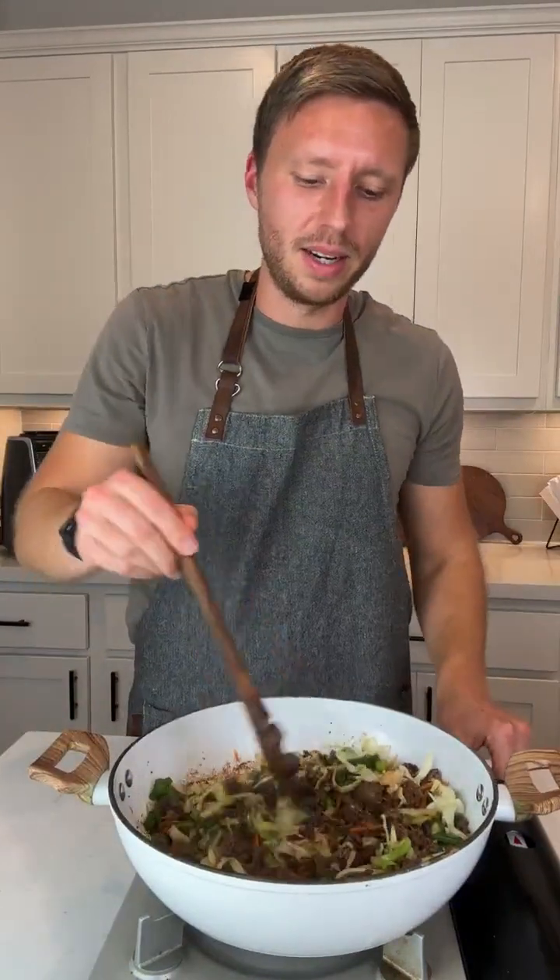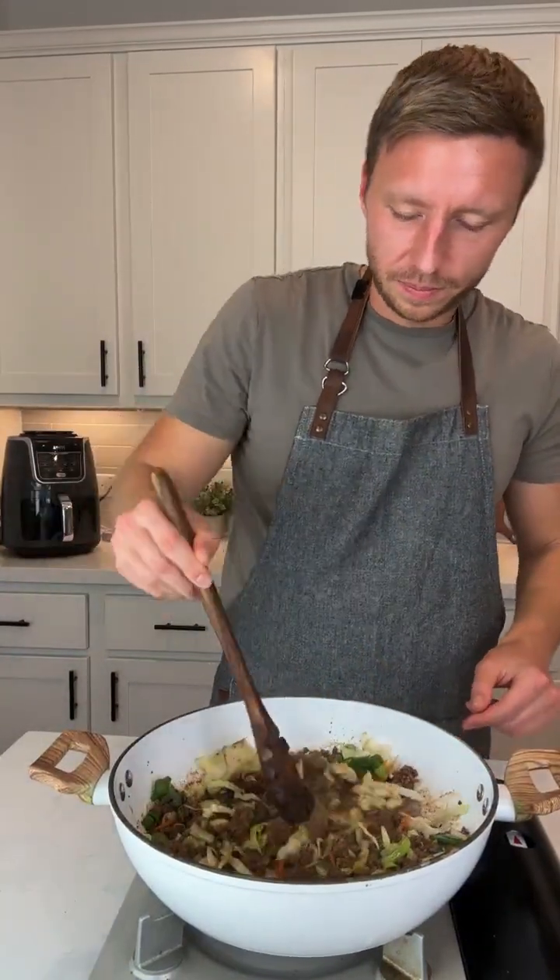You can double the coleslaw — I'll put the measurements in the caption, but this is how I like it. It's cooked perfectly now, in my opinion. So we're just going to put it on a little plate and taste it. This is my first time tasting it with beef.